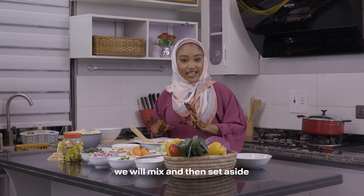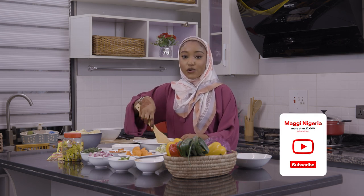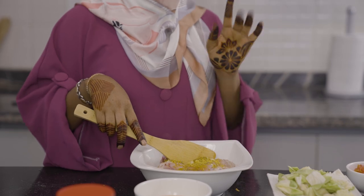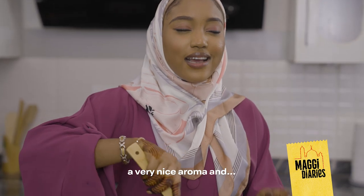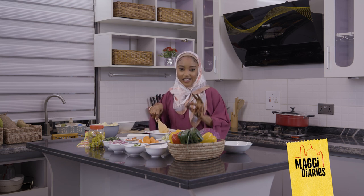We all know that ginger and garlic is very, very good. Don't forget to always use Maggi chicken in all of your chicken recipes, because it makes your food really, really tasty.